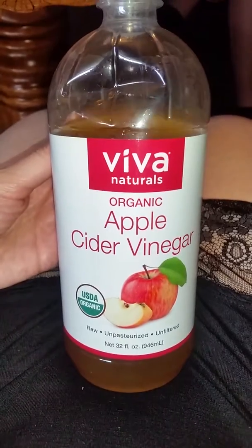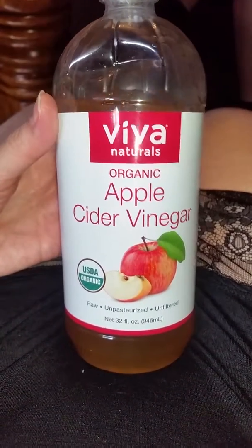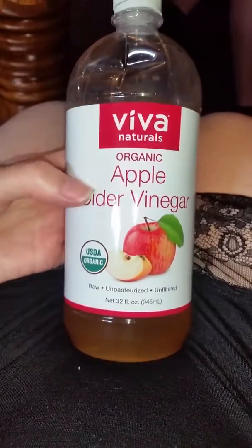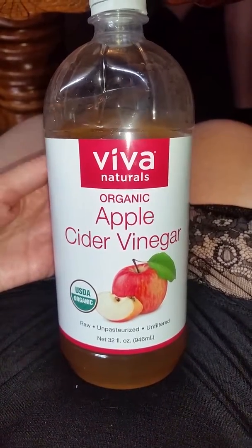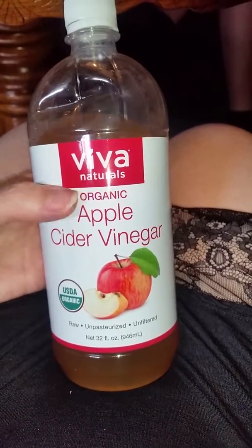This is Viva Naturals organic apple cider vinegar. It is good tasting — it still has the vinegar kick — but go online and look up the many health benefits that apple cider vinegar has. Organic is really important.